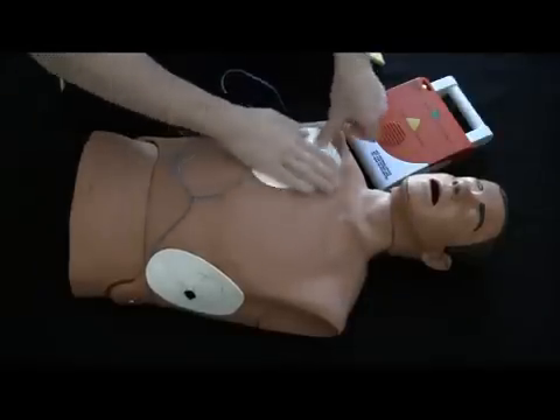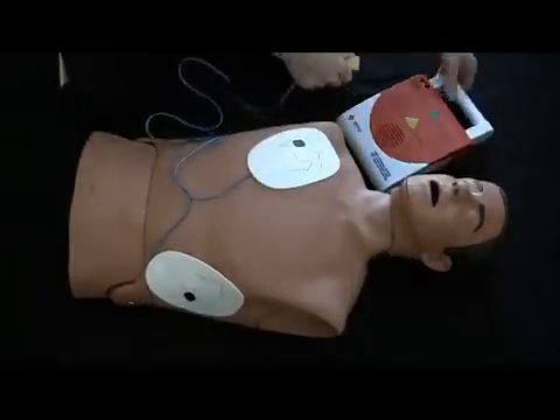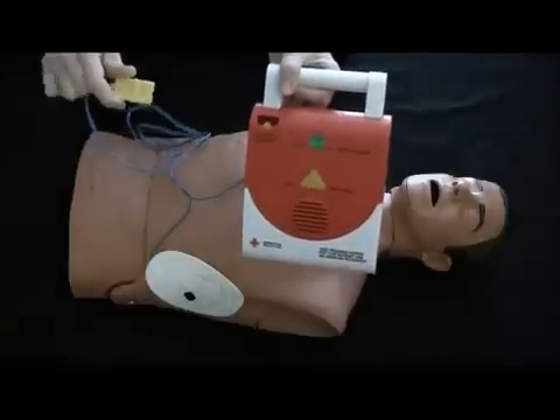Plug in the connector. Check connector and pads.